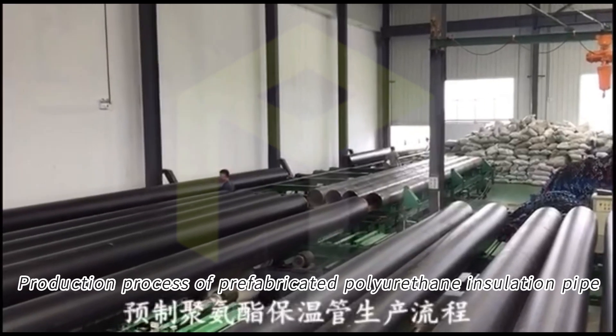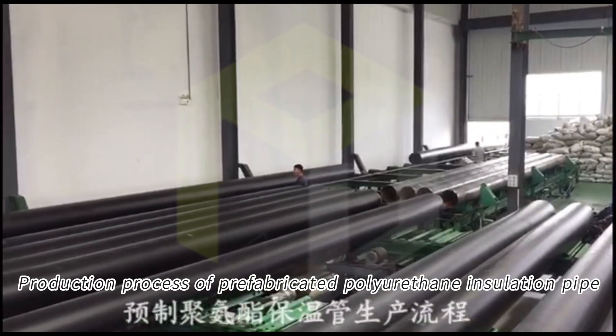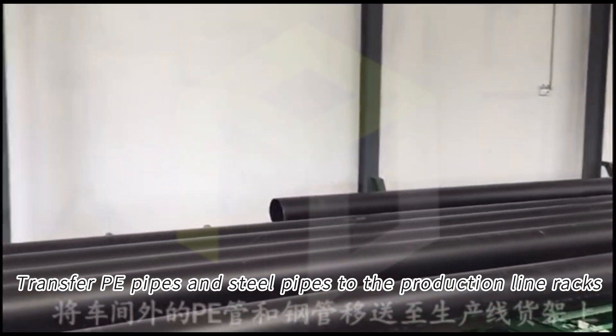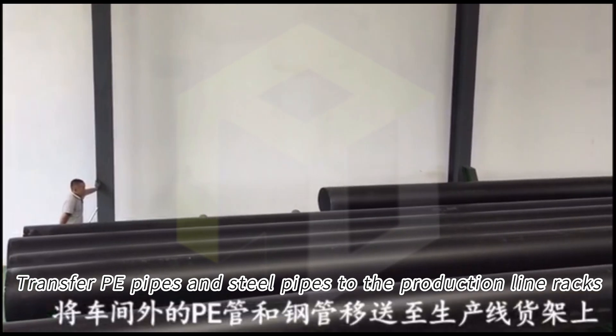Production process of prefabricated polyurethane insulation pipe. Transfer PE pipes and steel pipes to the production line racks.